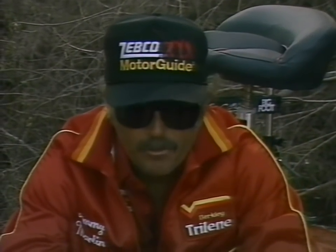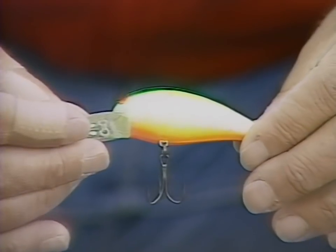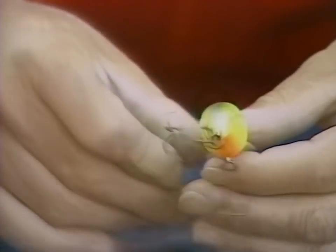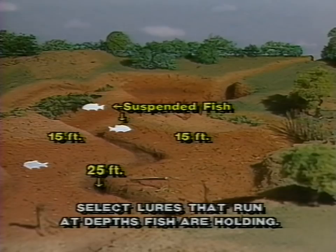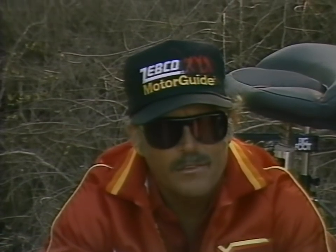Another lure I catch a lot of bass on is the Bomber 7A — this particular one is short truce colored, which is good for clear water, murky, or muddy water. The 7A will run down about 7 to 8 feet depending on what size line you're using; with 8 to 10 pound test it will get down to about 8 feet. A lot of times I'll fish the 7A on 14 pound test which doesn't allow it to run quite as deep. During the pre-spawn the bass are often suspended, not relating to the bottom, moving up in 10 to 15 foot of water but actually suspended over deeper water — maybe only down 5 to 7 feet. Try these different lures and let the fish tell you which ones they like best. Don't make up your mind what you're going to fish with before you go out — stay with what works after you catch 2 or 3 on a particular lure.